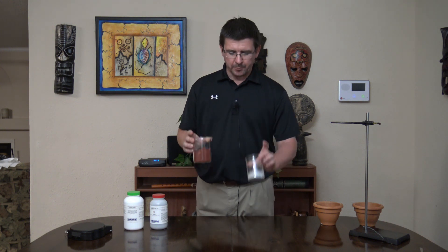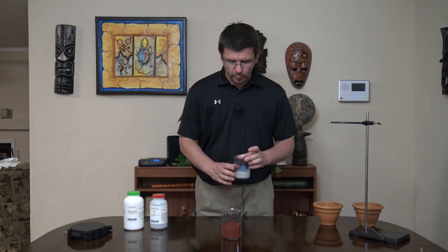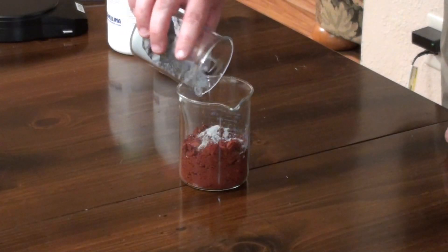We're going to be looking at an oxidation reaction of thermite. To make our thermite, we've got two different chemicals here. We've got some iron oxide and we've got aluminum powder, and we're just going to mix those together in about a 3 to 1 ratio to make this thermite mixture.